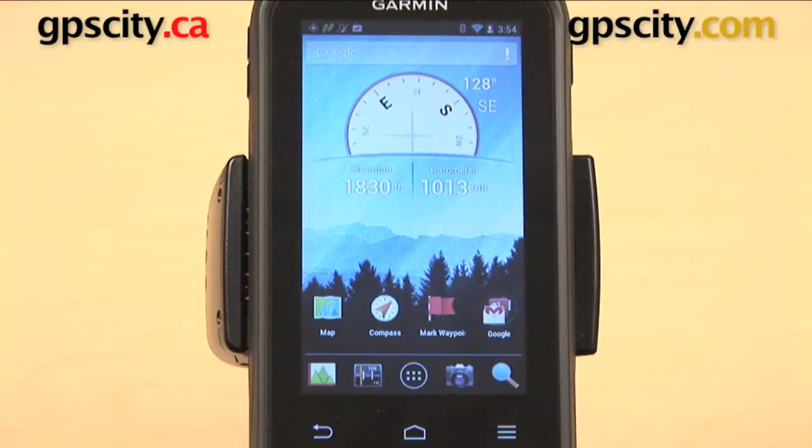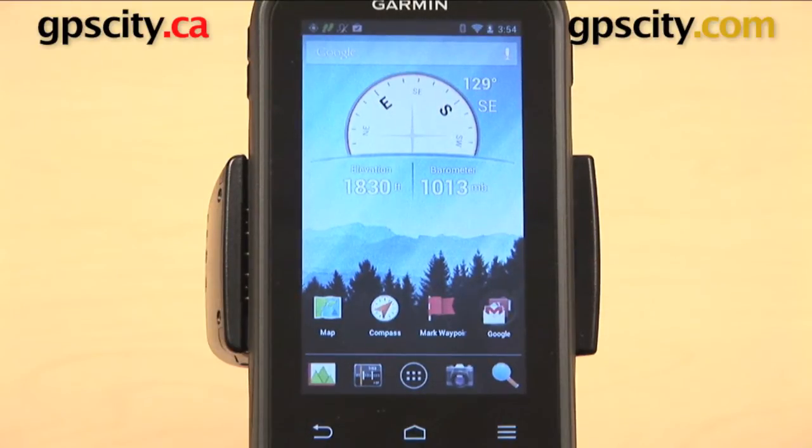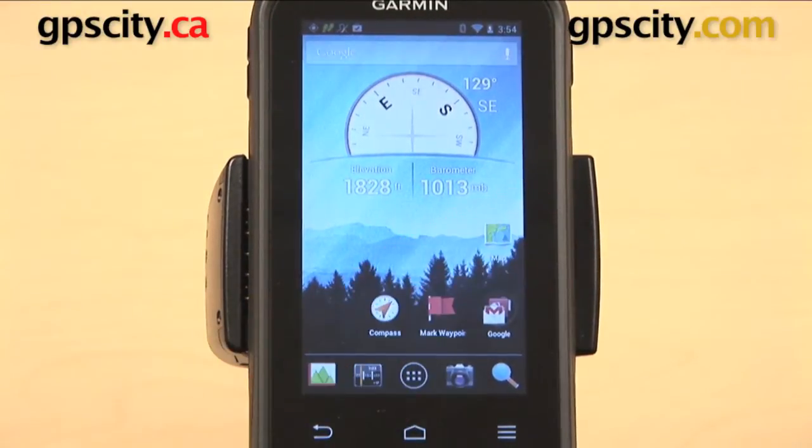The easiest thing to do is to move an icon - drag it around from one location to another. I'm going to start with the map icon on the left and hold it down for a second. When it's ready to move, you're going to see the top of the screen change. Right now it says Google, but it's going to change and say 'remove.' So I hold that map button down, the top of the screen changes, and I can drag it and drop it wherever I want.